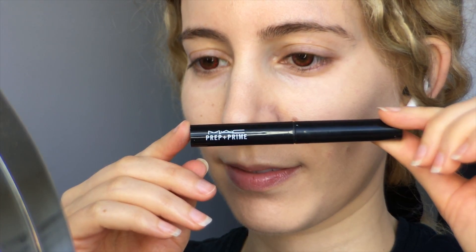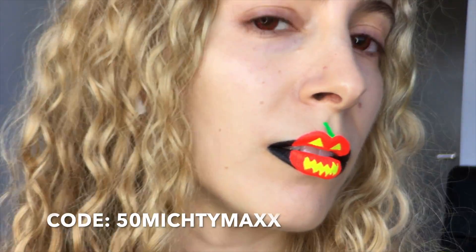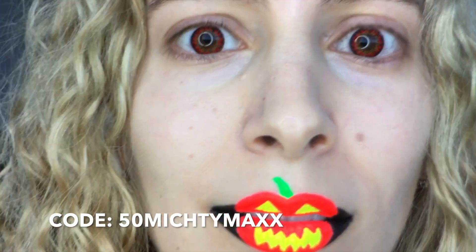Before I started I prepared my lips by moisturizing and priming, and as I'm in the mood for some eye candy this Halloween I'm wearing my new Princess Pinkie Twilight Reborn contacts in red. I have a discount code for contact lenses from Pinkie Paradise in the description box with all the links and details.